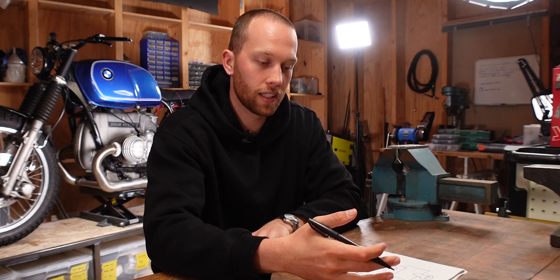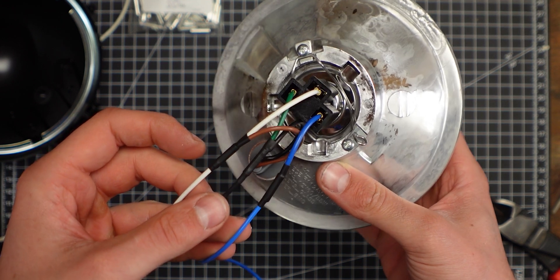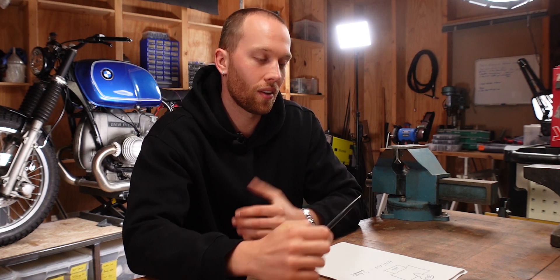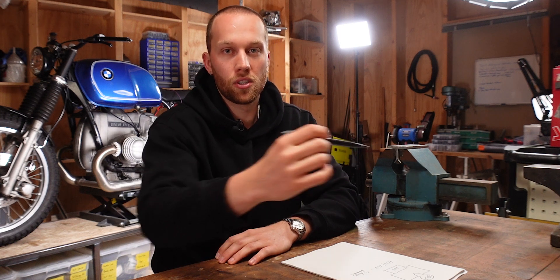And I would always advise to leave a very healthy margin when you calculate the wire sizes, especially for things like the headlight. I actually chose 1.5 square millimeter wire for all of the headlight wires because I didn't really want to deal with something that is called voltage drop. Voltage drop basically means that with all of the pieces that you add to the circuit, the resistance increases.